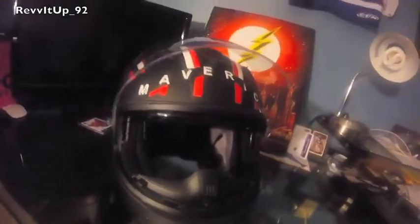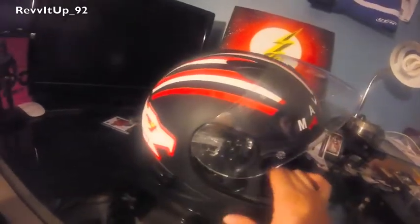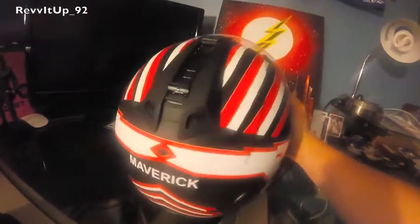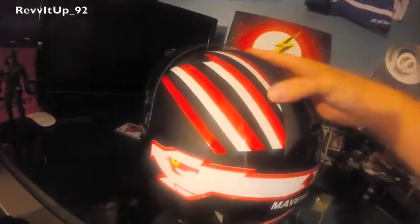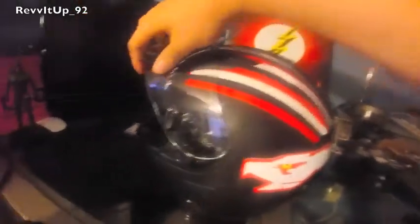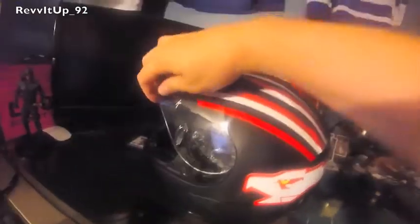I had mine customized by ASC Graphics here in the area. I had them put a decal on it — it's the same decal from the movie Top Gun. Just thought it was a fun helmet and wanted to replicate it. As you can see, there are a few places where I've scraped it up here and there.